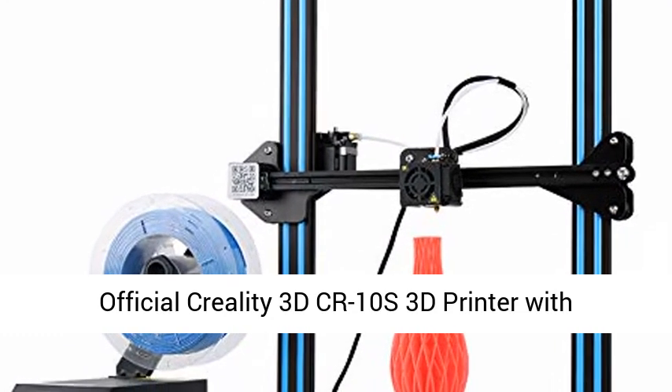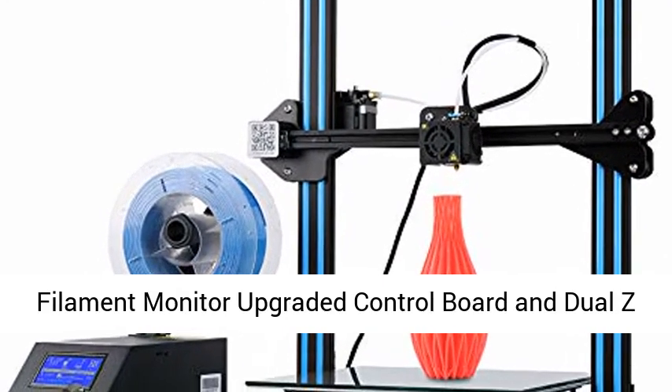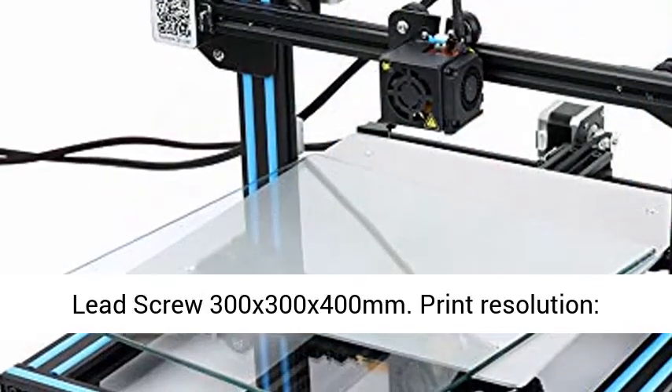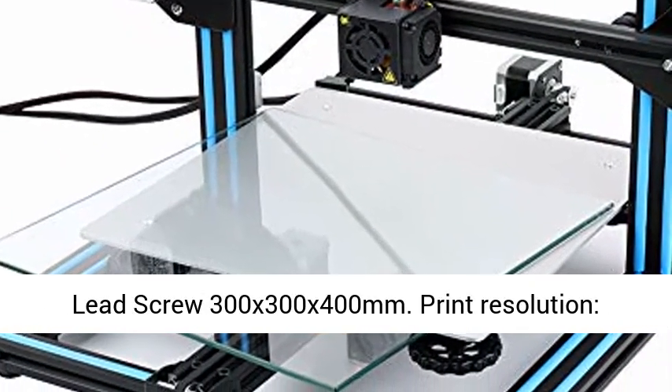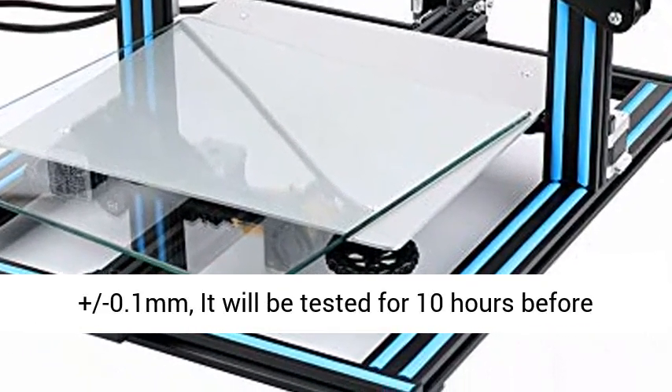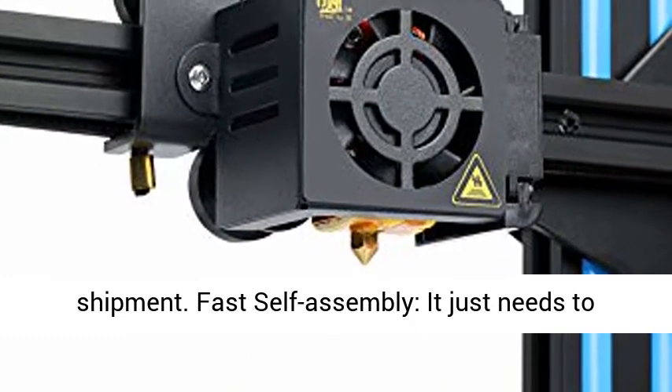Official Creality 3D CR-10 S 3D Printer with Filament Monitor, Upgraded Control Board, and Dual Z-axis Lead Screws. Print resolution plus or minus 0.1mm. It will be tested for 10 hours before shipment.